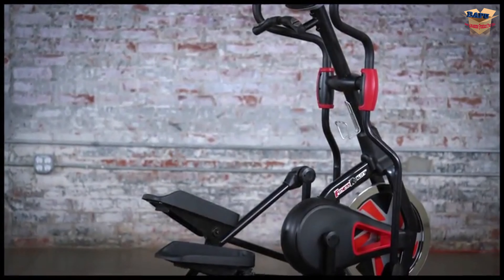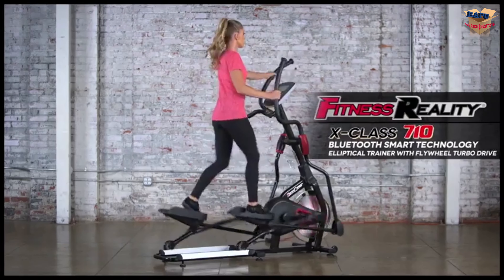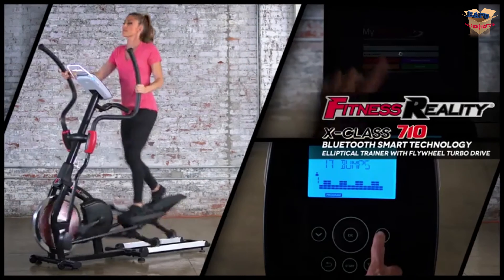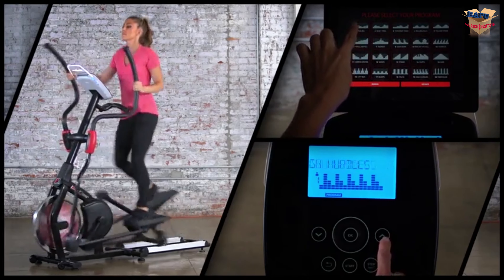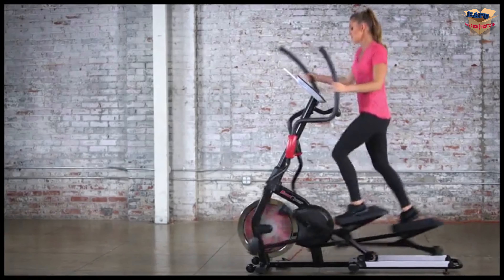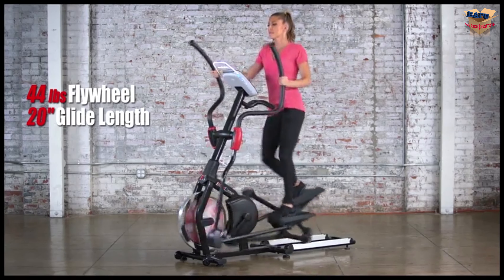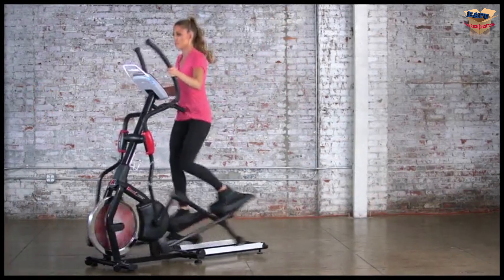Introducing the world's first no-impact turbo glide elliptical — the Fitness Reality X-Class 710 gives you full control of your workout experience. Our no-impact 20-inch glide length, turbo drive flywheel, and Bluetooth capability allows for the most natural and fluid motion on the market, all while keeping track of your progress. Our 20-inch glide length combined with our 44-pound flywheel gives you a natural runner's motion with virtually no impact on your joints.